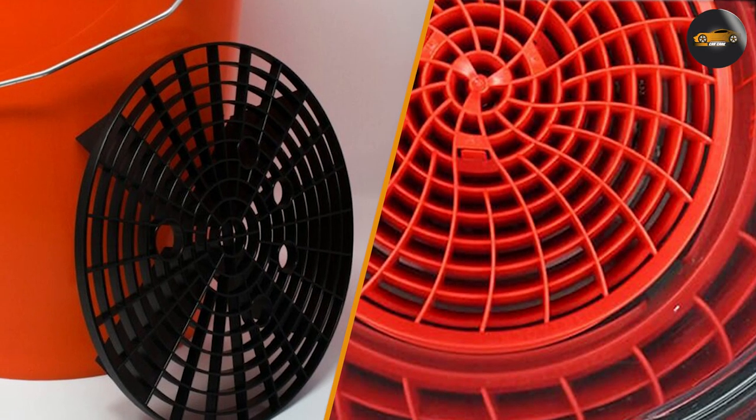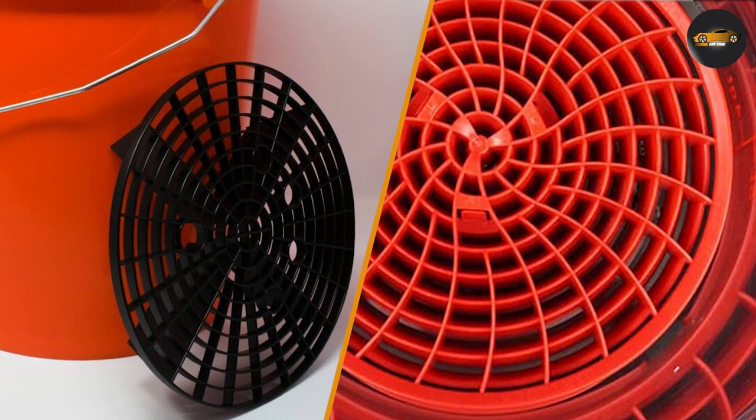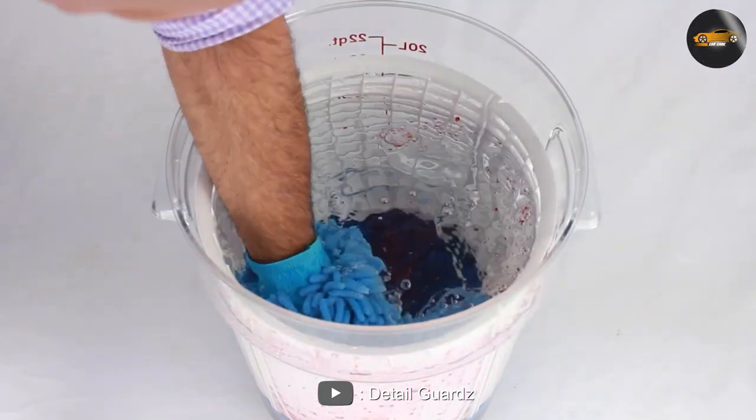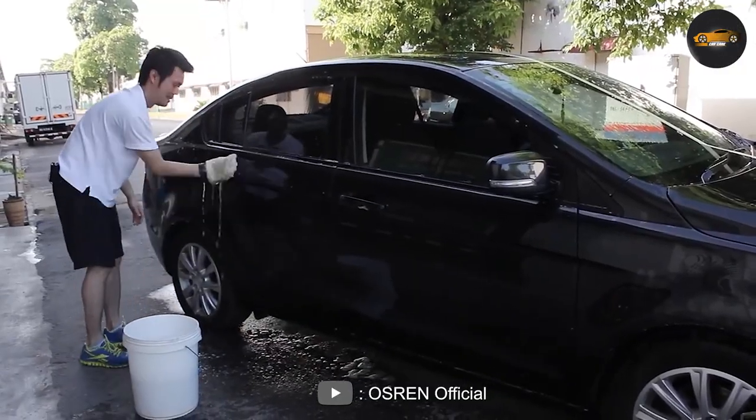Differences between Dirt Lock and Grid Guard: One of the main differences between Dirt Lock and Grid Guard is the way they trap dirt and debris. With the Dirt Lock, the dirt and debris is trapped within the insert itself, while with the Grid Guard, the dirt and debris is trapped underneath the plastic disc.